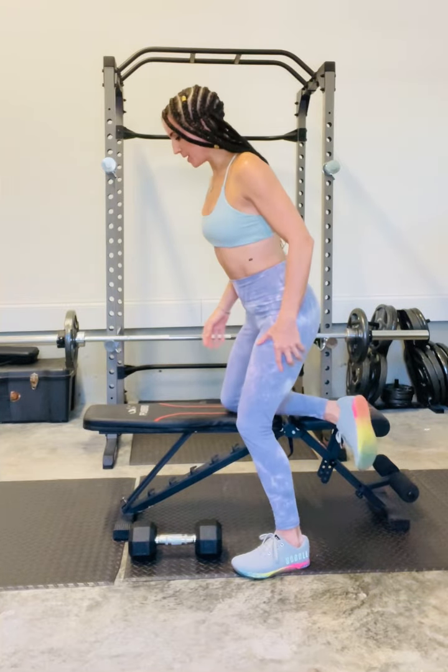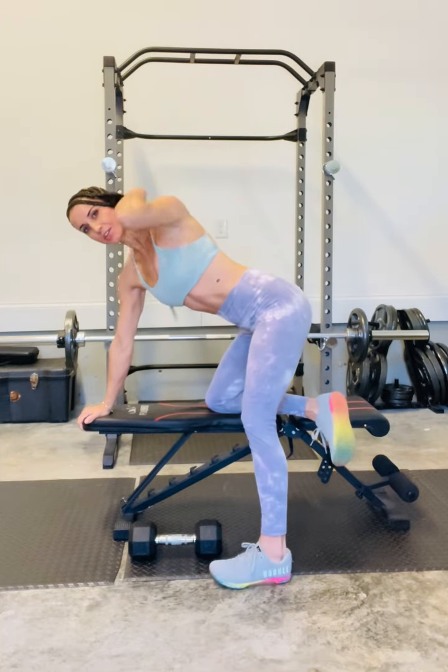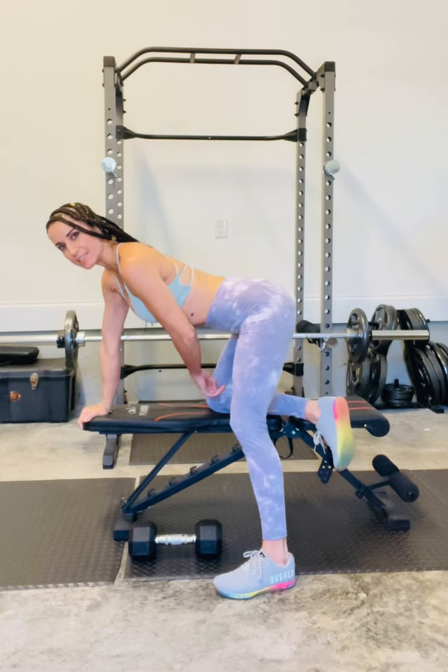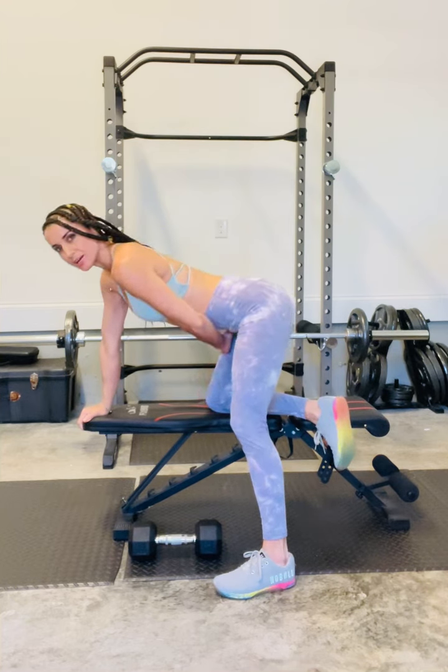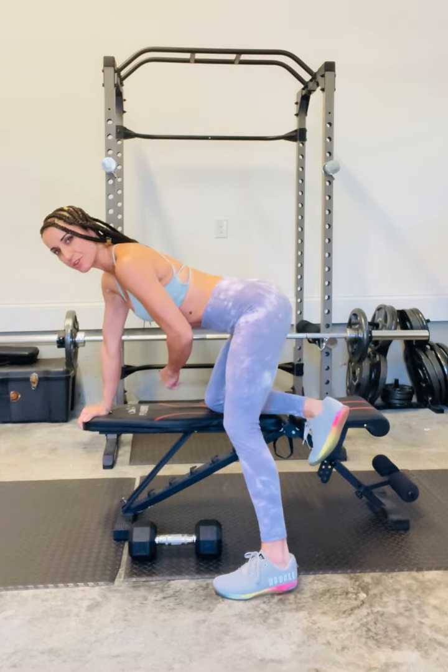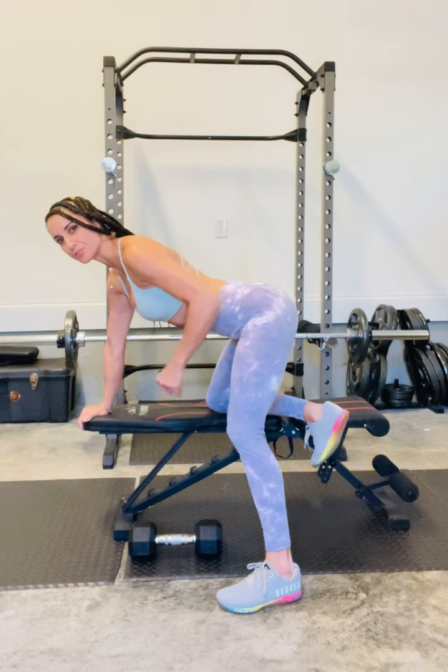Set yourself up on the bench by having one hand at the edge of the bench, fingers curled over the edge. Your supporting knee that's on the bench is going to be right there about underneath your hip, and then you can flex your foot on that side and actually drive your foot into the side of the bench for further support.